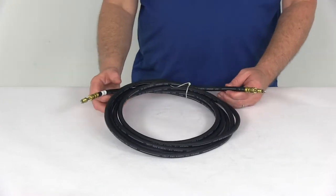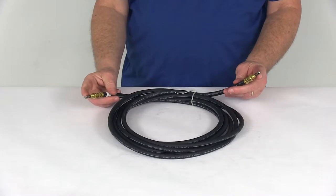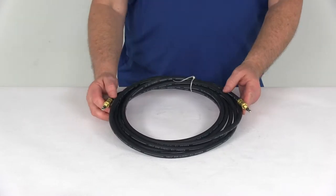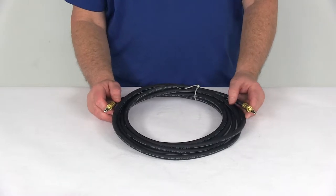Today we're going to take a look at the Kodiak 18-foot long DOT hydraulic brake hose with the stainless steel flares and the 3/16th brass male fittings. This brake line will connect your hydraulic brake actuator to your trailer brakes when used with additional lines, tees, and fittings that we do sell separately on our website.